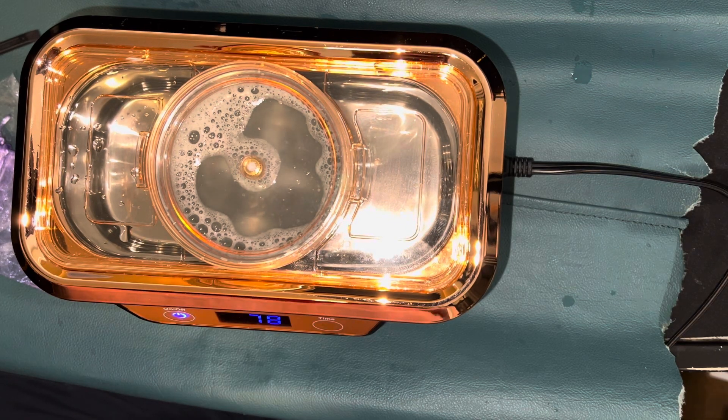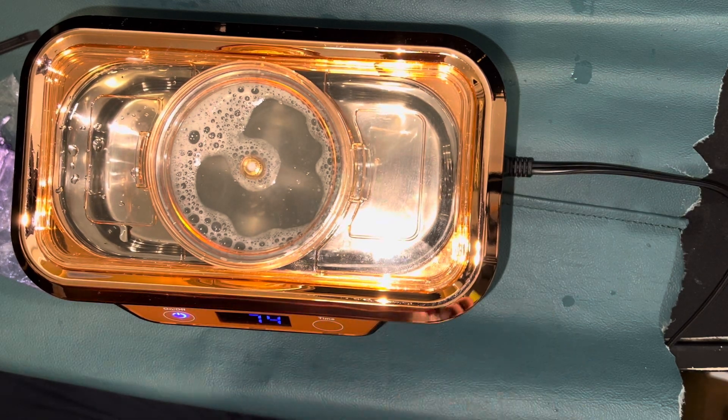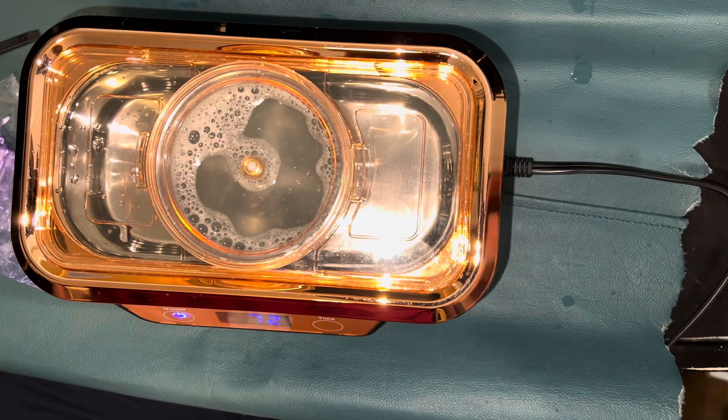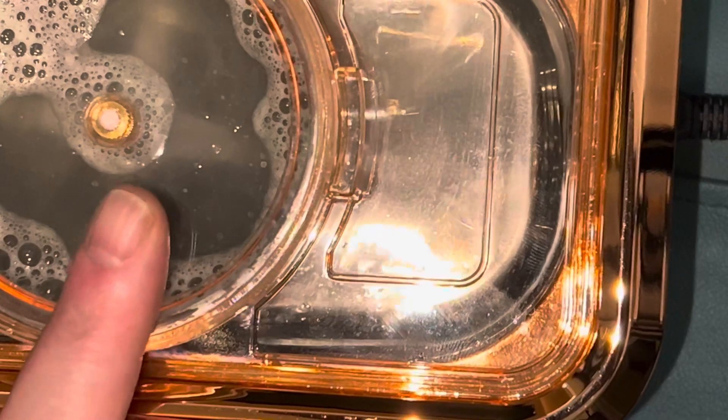I'm at 80 seconds, but I can probably see that fluid moving around in there now. Let me zoom in. See it moving around?